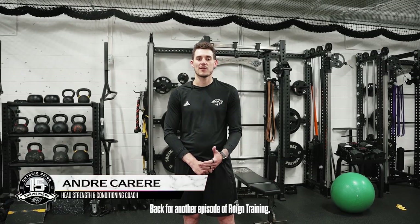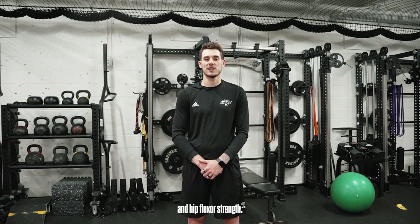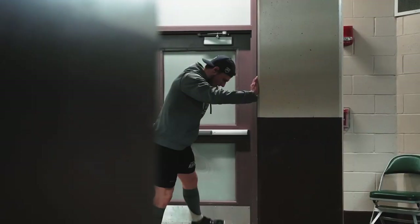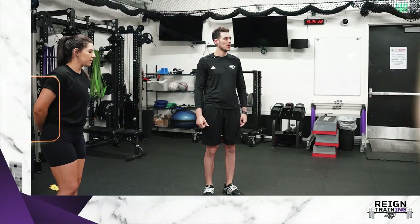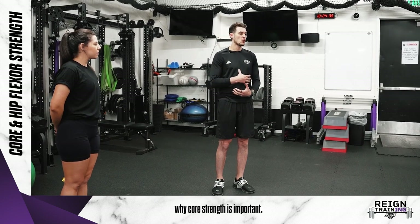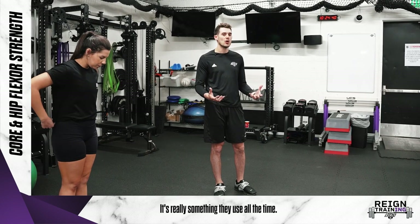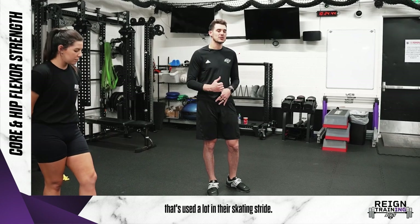Hi everyone, Andre here, back for another episode of RAIN Training. This week we're going to focus on core and hip flexor strength. So we're focusing on core and hip flexor strength here this week. That's something that's really important for our players. We've touched before on how core strength is important — they use it a lot in battling and shooting. But that hip flexor is actually something that's used a lot in their skating stride.